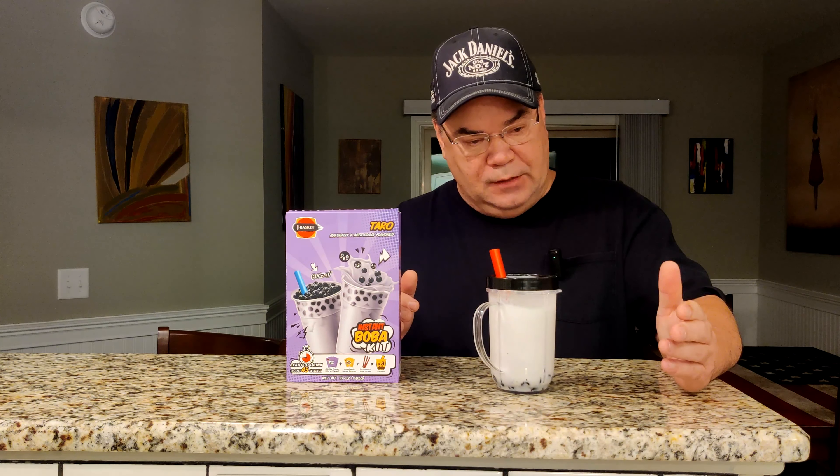Final step — rip that off and put your tapioca pearls in. These are very sticky. This is a brown sugar boba — they are delicious. Give it a stir. Getting some vanilla, getting some nuttiness. Those tapioca pearls are packed in brown sugar — a brown sugar syrup. Definitely picking up on that brown sugar. The tapioca pearls got a nice little chew to them.